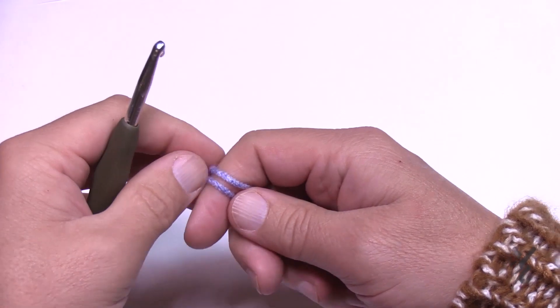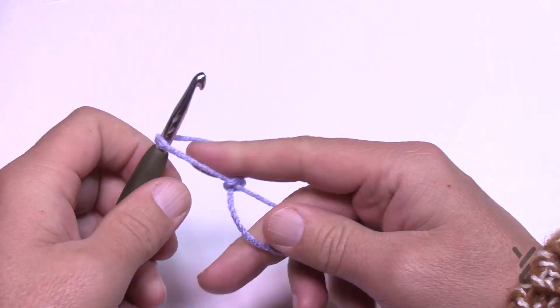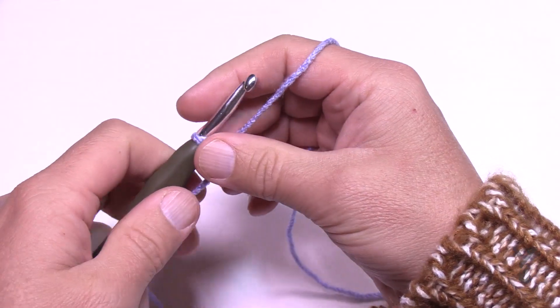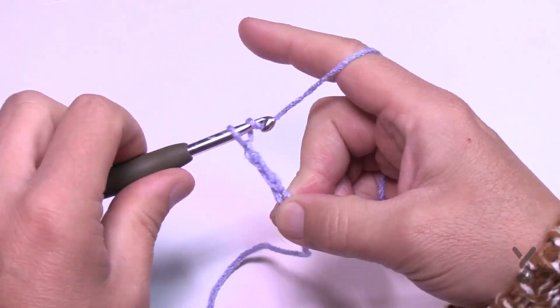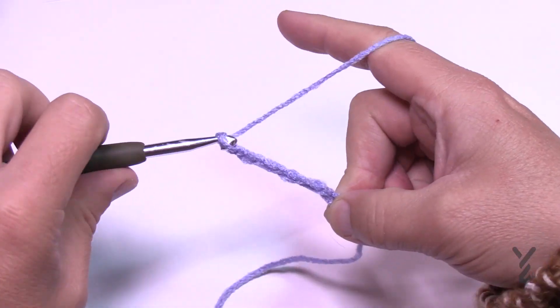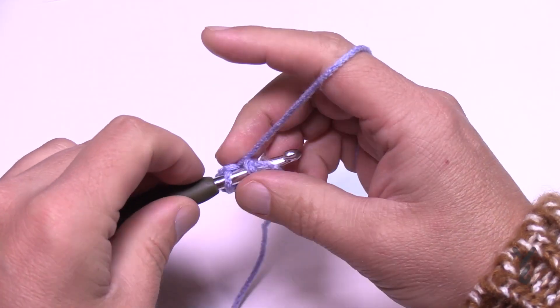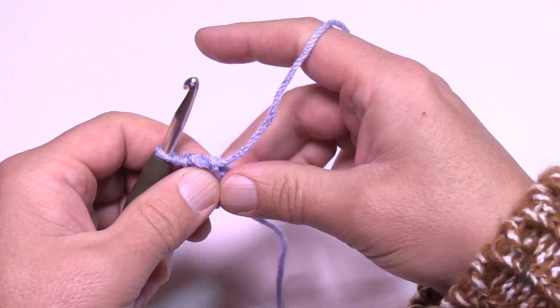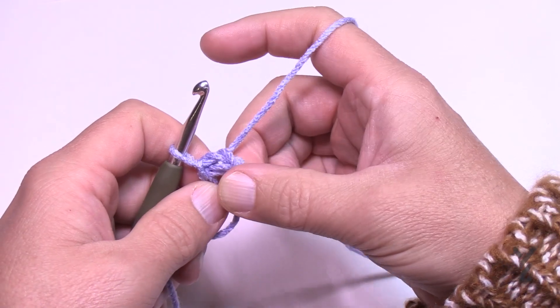Let's begin. We're going to create a slip knot to start using your 5.5mm size I crochet hook and the Bernat Super Saver Ombre. We're going to chain six — 1, 2, 3, 4, 5, and 6 — and then join it to the beginning chain with a slip stitch to form the center. Keep this so that it's on the outside so it gets stuck underneath the stitch. Let's move on to round number one.